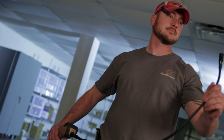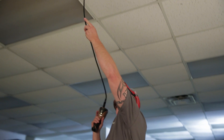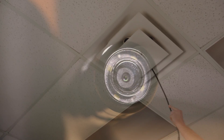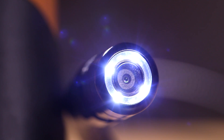Use it to look behind walls, inside ventilation ducts, or to inspect machinery. The 1 meter long flexible gooseneck with 17 millimeter camera head can be shaped for the best viewing angle. The adjustable LED lights provide illumination inside dimly lit areas.